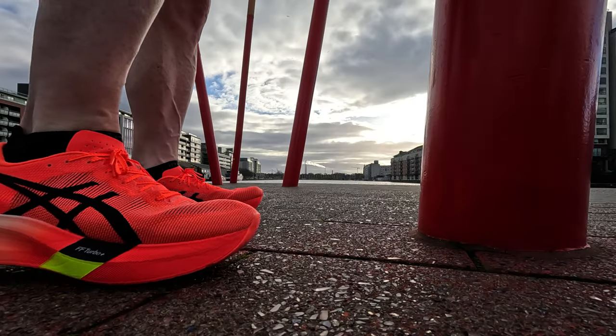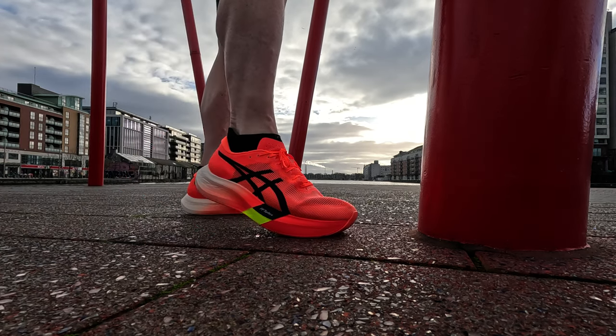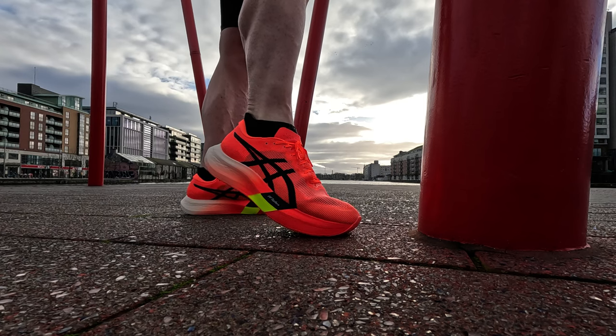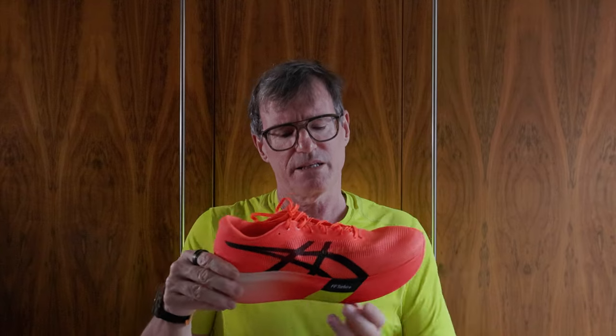The stack is 39.5mm to 34.5mm with a 5mm drop. The previous Sky Plus had a 5mm drop from 33mm to 28mm, and the Edge Plus had an 8mm drop from 33mm to 25mm. So the stack has gone up but the weight has come down — achieved through a narrower contact patch: 110mm versus 115mm at the front, and 60mm versus 65mm at the rear. They've waisted and narrowed the shoe, which has worked really well to reduce overall weight and increase performance.